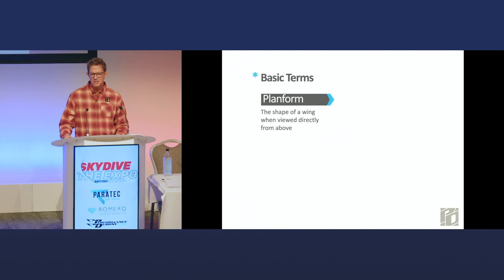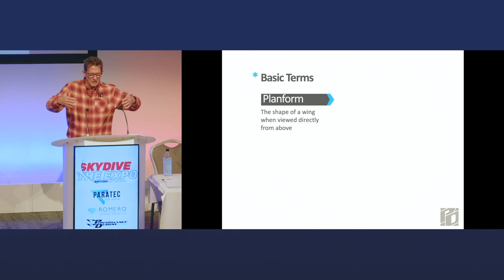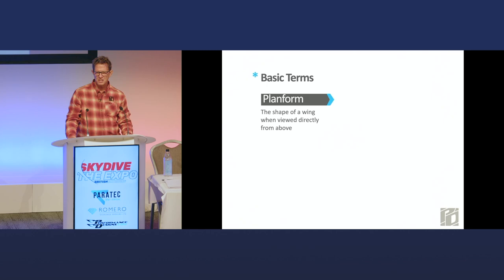Planform is the shape of the wing when viewed directly from above — or said another way, when you look up at your parachute, what you see is basically the planform shape. That's different from what's called the anhedral arc. The anhedral arc is not the shape of the leading edge of the canopy — that's the front of the planform. The anhedral arc is when the canopy is coming straight at you and you see the arc formed by the lengths of the lines. Canopy planform and canopy anhedral arc are two separate things.